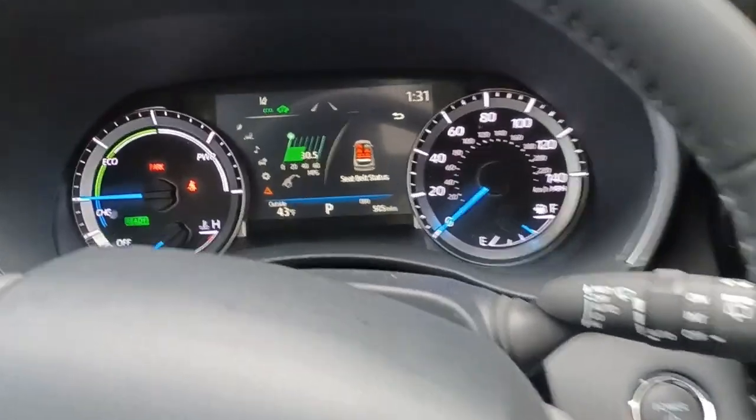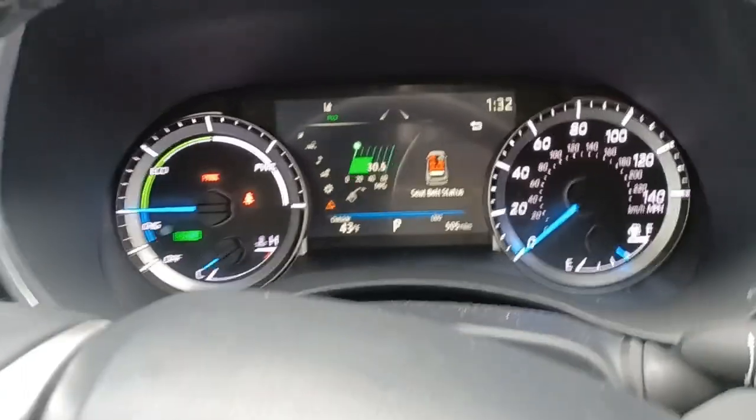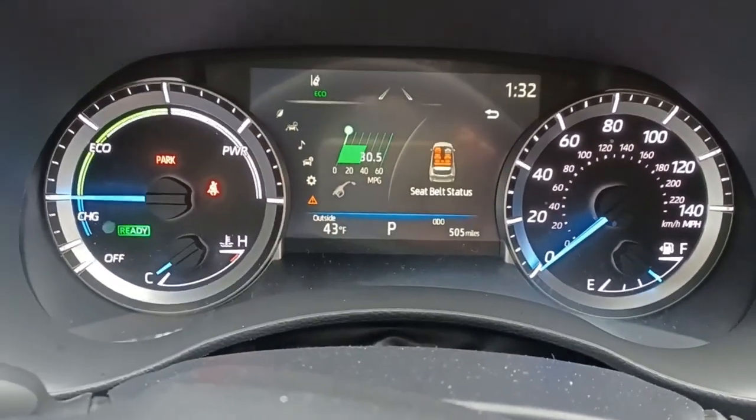That turns on the car. Right now it's in EV mode, and we'll turn on the engine to charge the battery as needed, and then the EV button goes away, as it did.